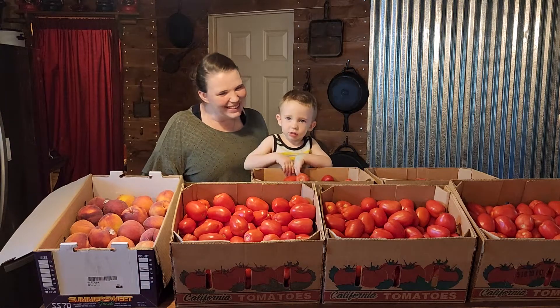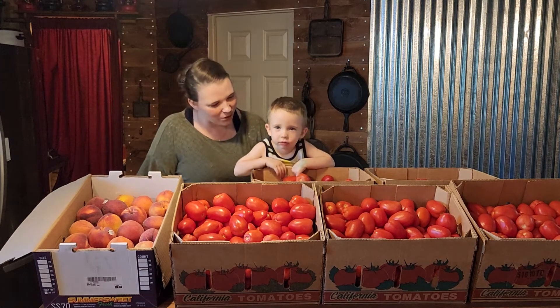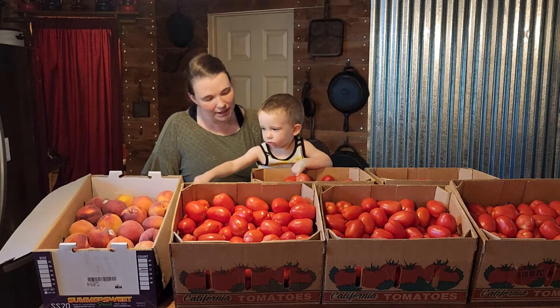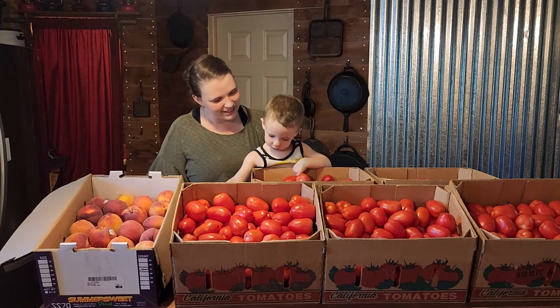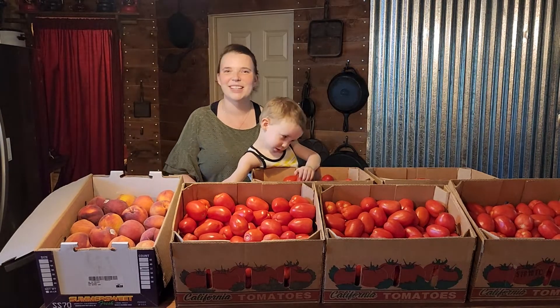Say hi, guys. Hi. What did we get today, Colt? Say the words. Peaches. And what are these? Tomatoes.